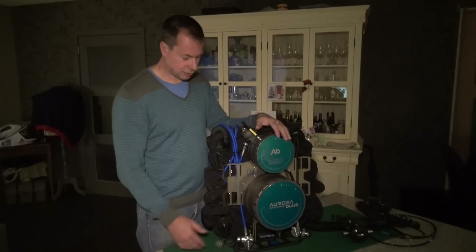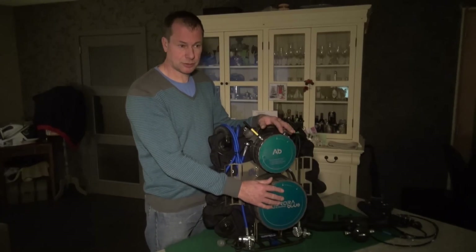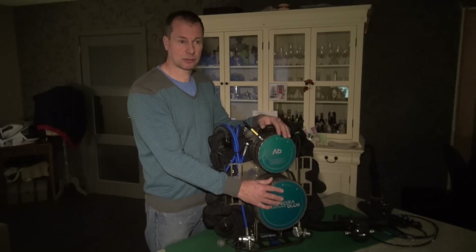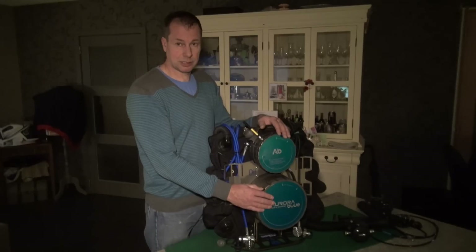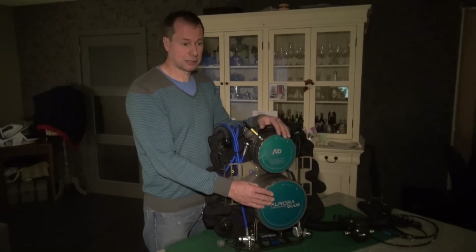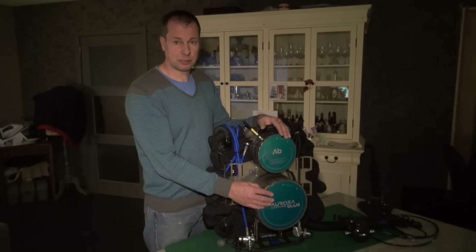On this unit the scrubber unit is housed here at the bottom of the unit. On most units you will need to remove the top of the unit — the electronics part — to access the scrubber, then remove the scrubber, change the scrubber, and place the electronics back in. With this unit you just need to unscrew this pot. It's very quick, very fast. If you have a pre-packed scrubber it can be done in 15 or 20 seconds, and the unit is closed again without disturbing any other components within the unit.